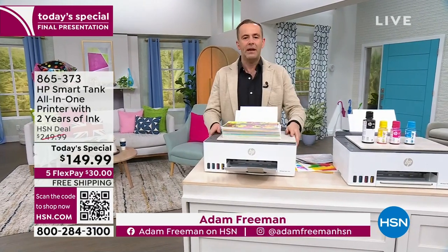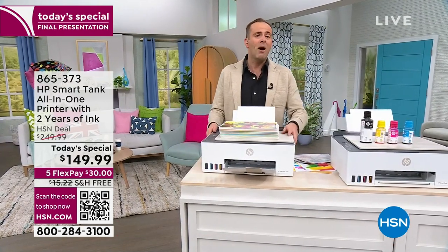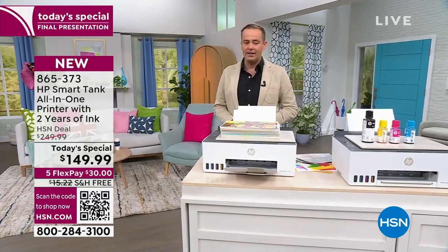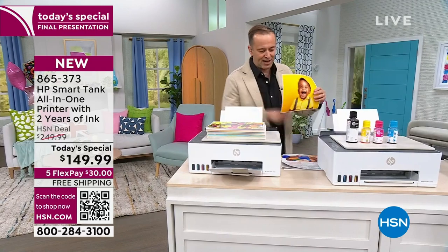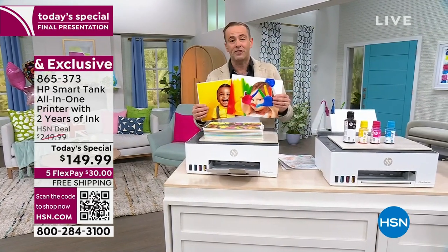Ladies and gentlemen, I'll start with the basics. I present to you a beautiful printer — it's the HP Smart Tank 5000. It's a printer, a photocopy, a scanner. It prints quickly, easily, and quietly. And by the way, the images it prints mean you don't need to go to the drugstore anymore, because the quality, the vibrancy, the color that this prints out is magnificent.